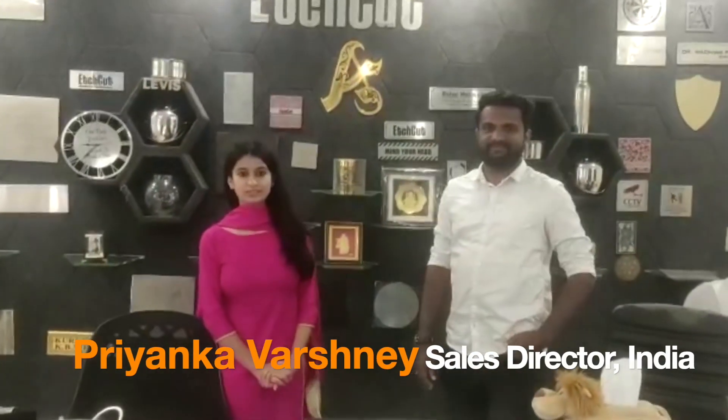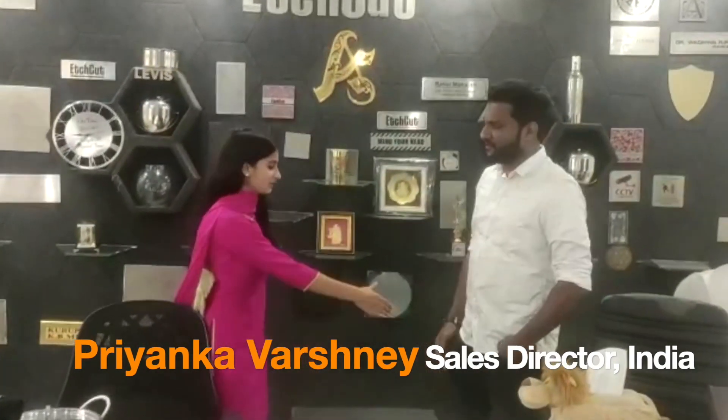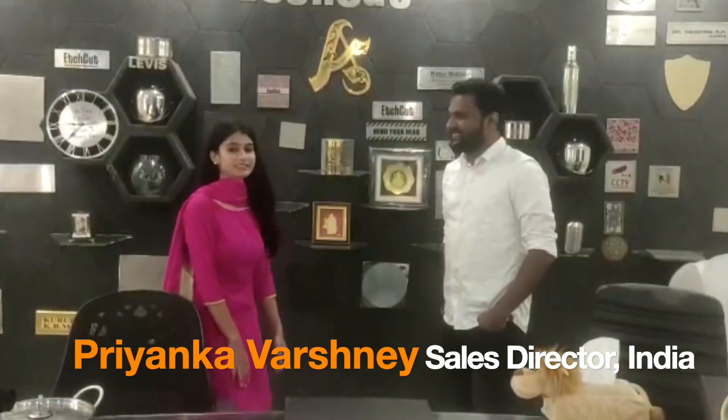Hello everyone, welcome to Hcut. Thank you for buying Hcut machines. I request you to share your experience with Hcut in your local language.